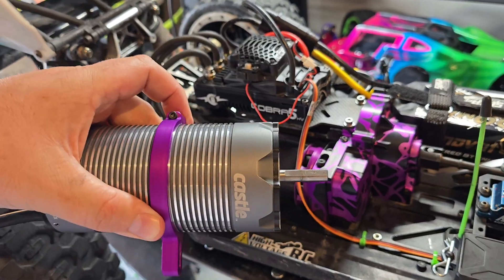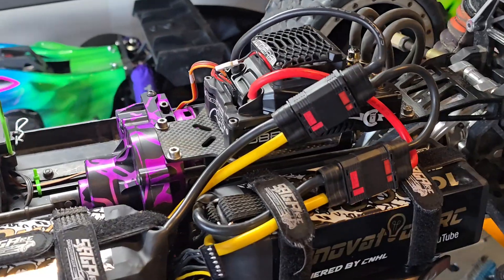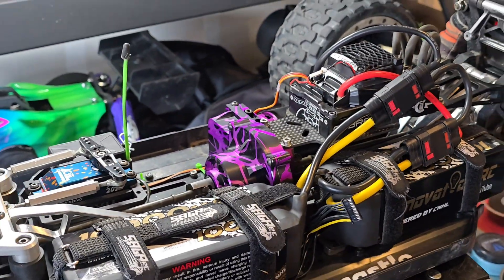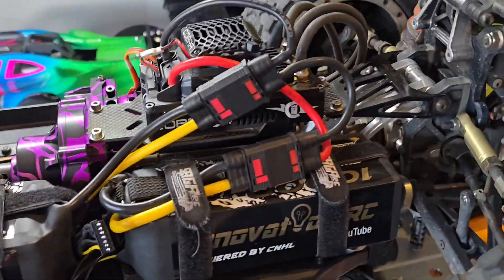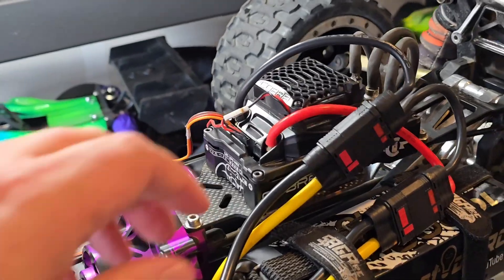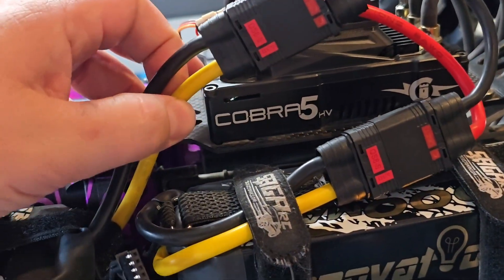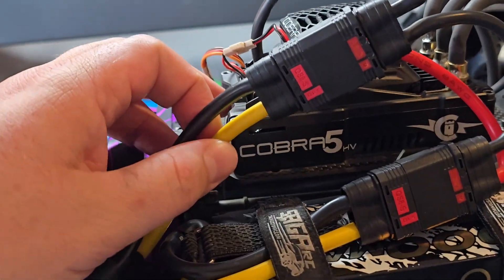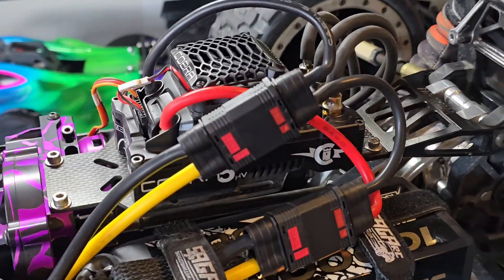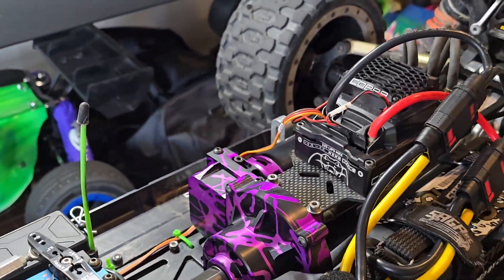It comes in this nice cool gunmetal gray color, super clean. It will be offered as a combo with the motor and ESC, or you can buy the parts separately. This ESC will require the new Castle Link software, which is pretty awesome. I'm excited to show you guys this brand new 12S ESC. If you're going to buy a Cobra 5 and you want 12S, you've got to make sure it's the HV version — it's a little bit bigger than the normal Cobra 5, which is 8S, but otherwise about the same design.